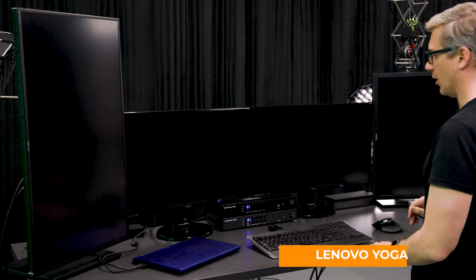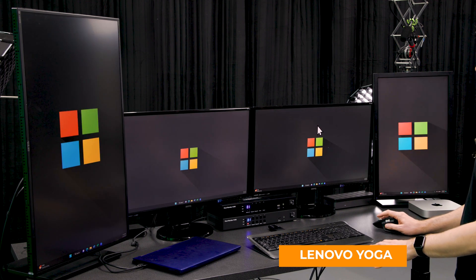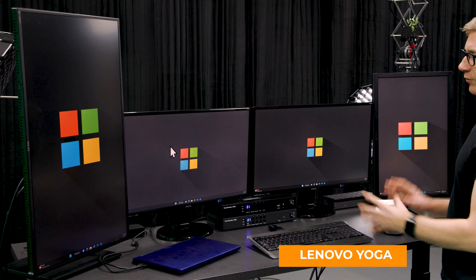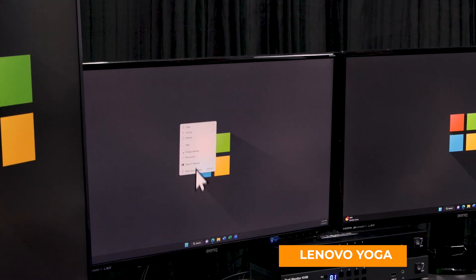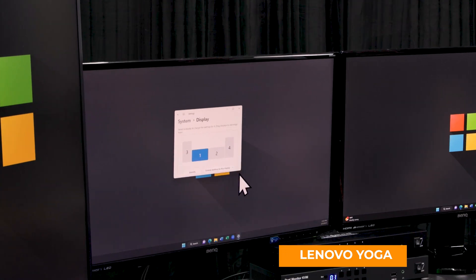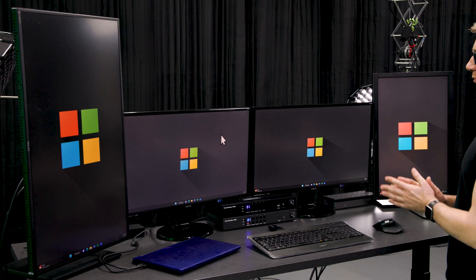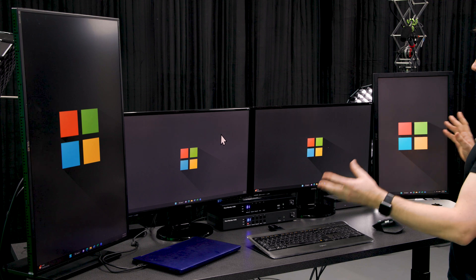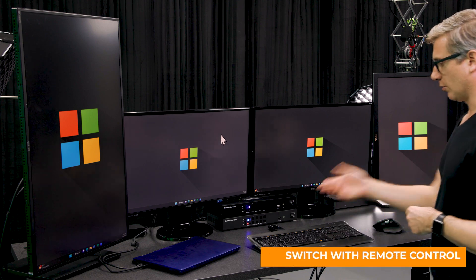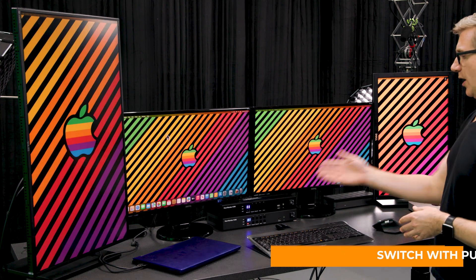Let's switch over to input one, which is the Yoga. We got all four monitors. This one's already set up as well. On Windows, same thing — if you need to rearrange the monitors, just right-click, go to Display Settings, and move them around, then hit Apply when you're done. Once you're set up and you switch back and forth, you don't have to rearrange the monitors — everything stays the same way. This is EDID with these HDMI models. You can switch in a number of ways: you could use the remote control, use the hotkey like we did earlier, or use the push button.